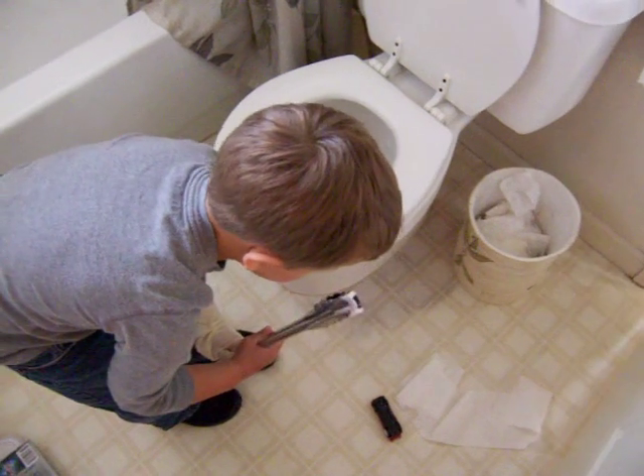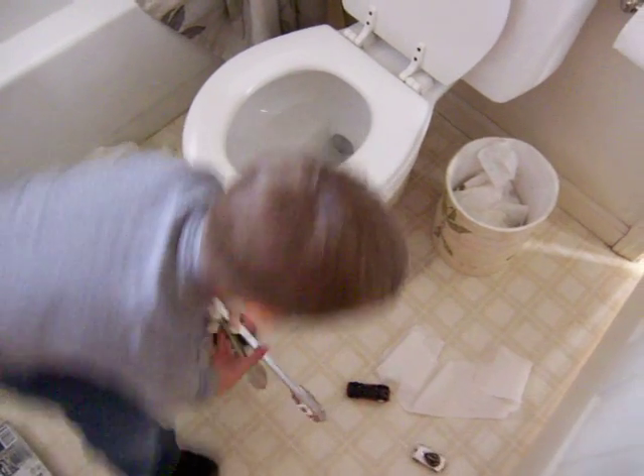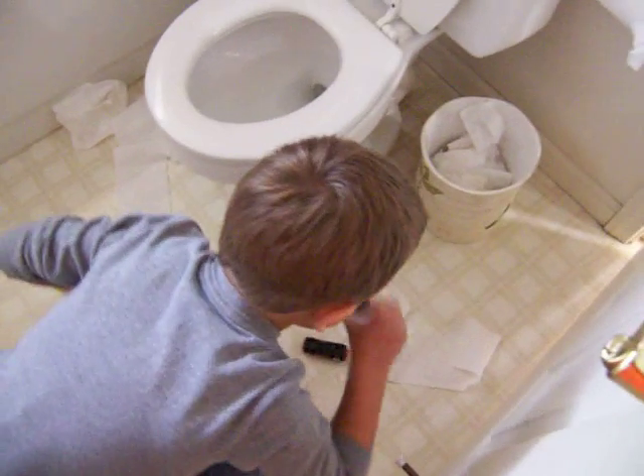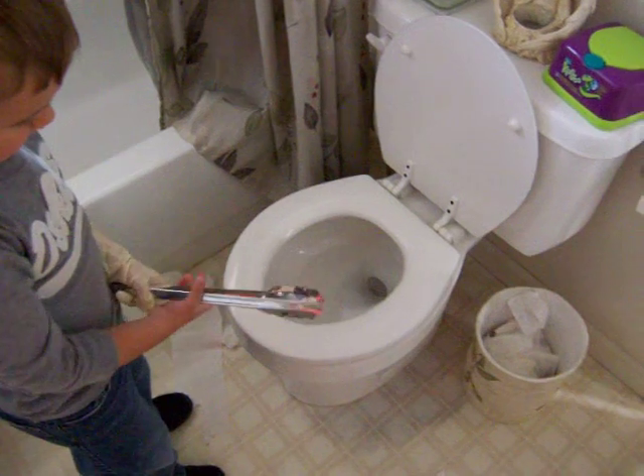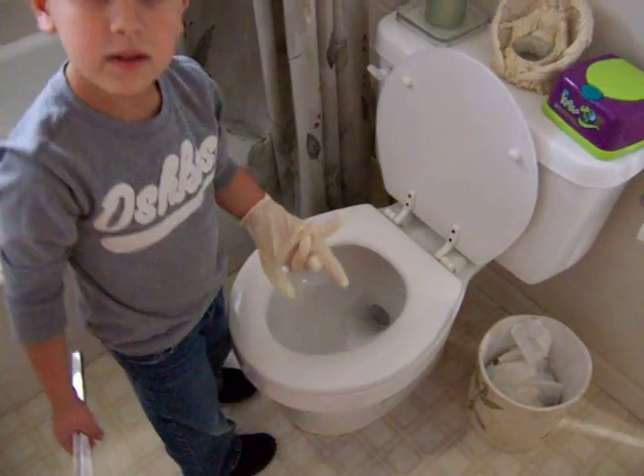You can flush now. Smell it. Does it smell good? Smell it. Smell clean? Yeah, but it smells. Go ahead and flush. Bye.